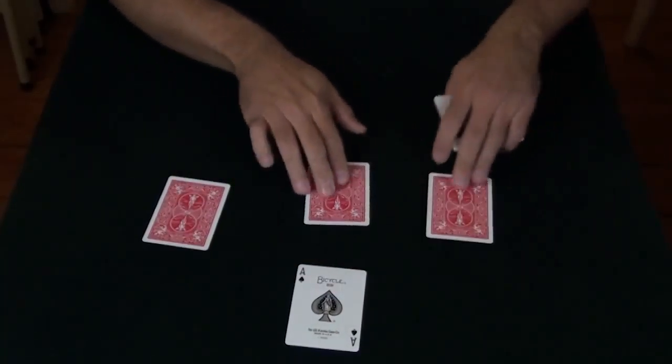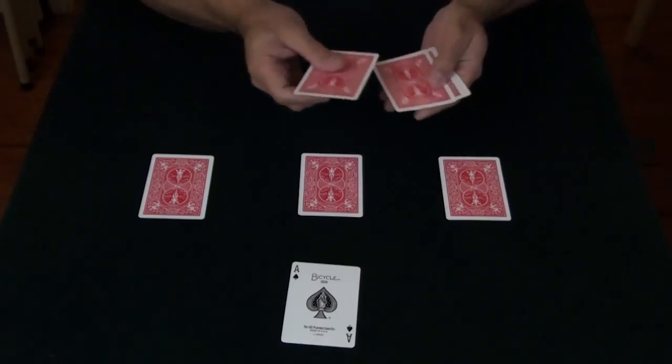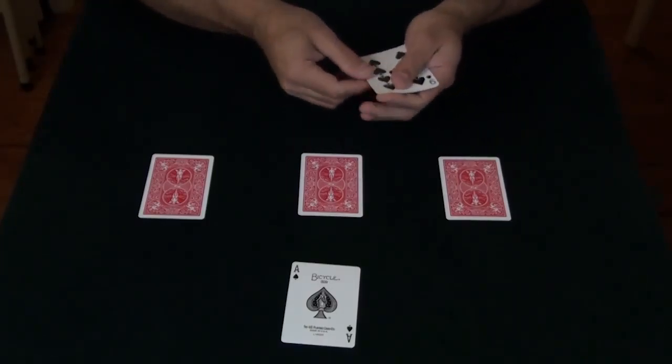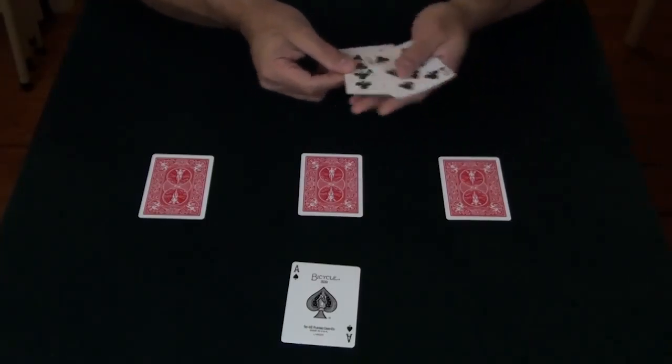I'm going to lay out the cards in the classic T formation to make it easier to follow, and we're going to use these four indifferent cards to help us do the trick. They're called indifferent because they're not here for the entertainment, they're just here for the chip and dip.